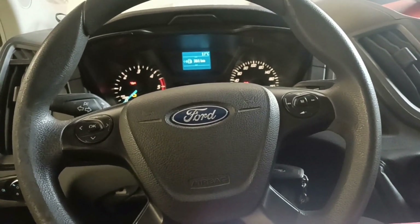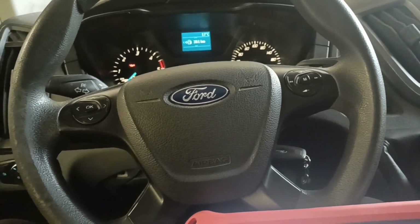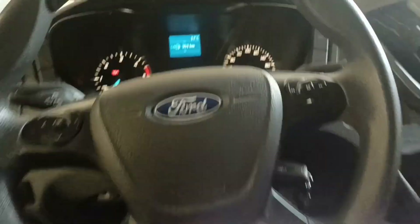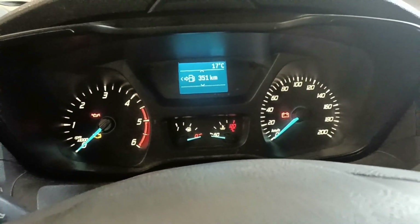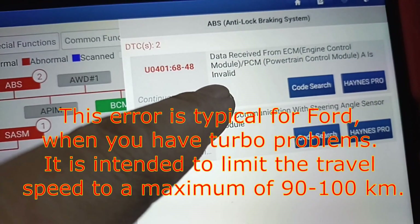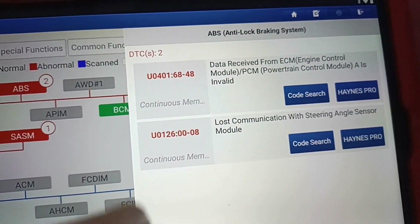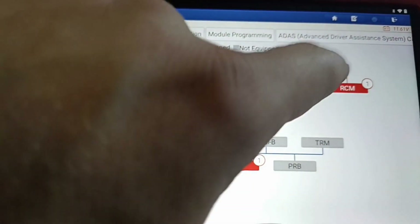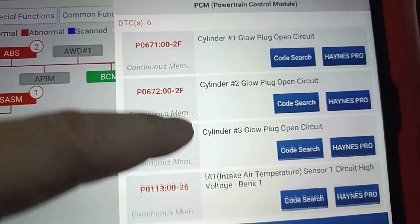Hello and welcome to another video. Today I have this Ford Transit again but with a different problem. If you have the check engine light, ABS, and ESP warning lights on, along with this error - the first one is on the ABS and on the PCM, not a glow plug.